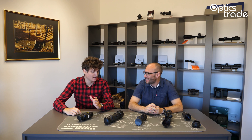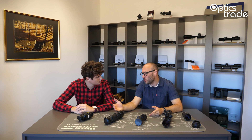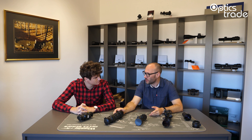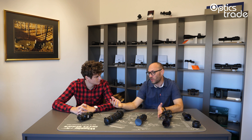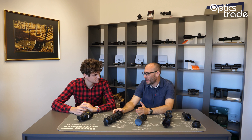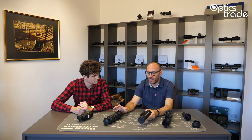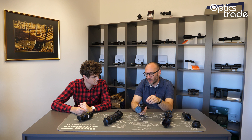One more question: if you go on a hunt when it's misty outside, thermals fare far better in such situations. Even with thermal, if there's heavy fog you will lose some performance, but you will still be able to see. With analog night vision, you won't be able to see at all. The most critical point is that you don't emit any light with thermals — there is no illuminator, so you are not detectable. No animal can detect you if you are using a thermal.